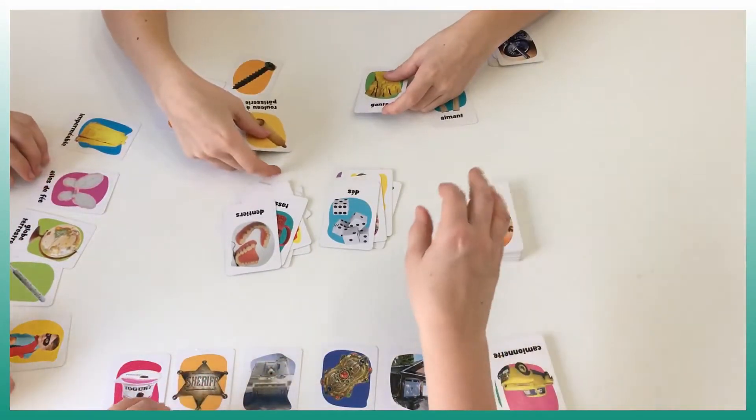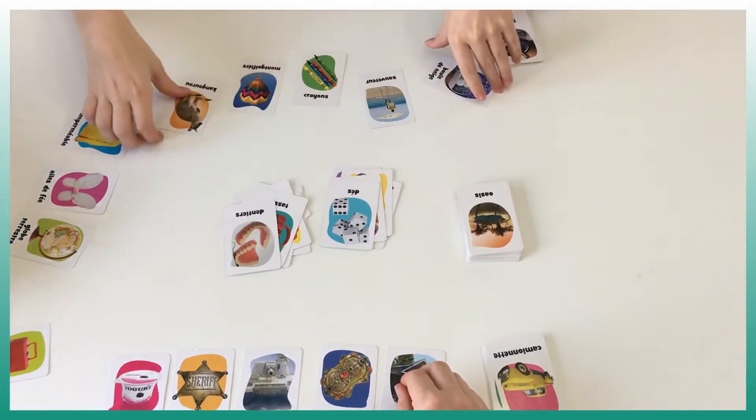Players hit a pause — cards are turned, some players can't find a valid association and pass.